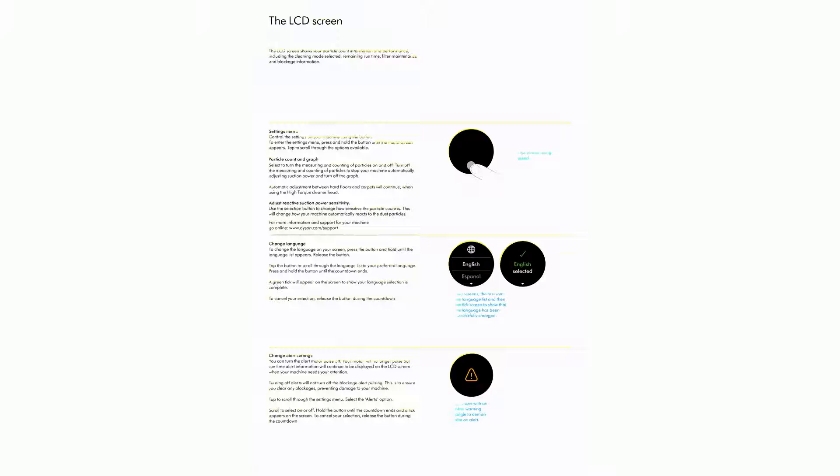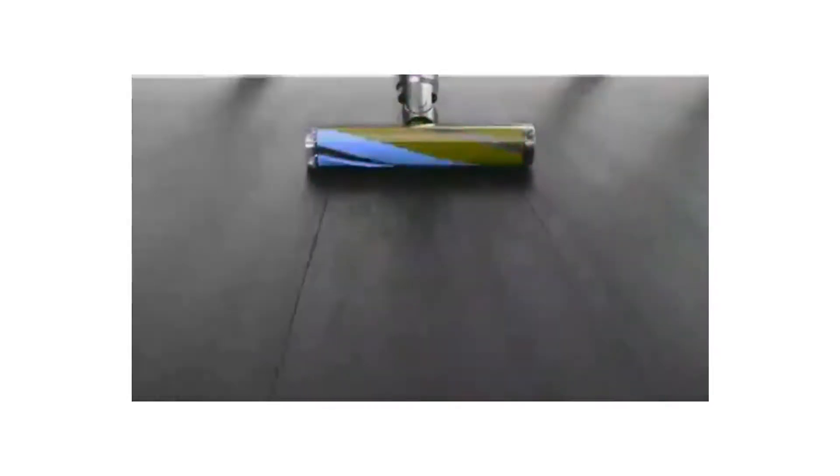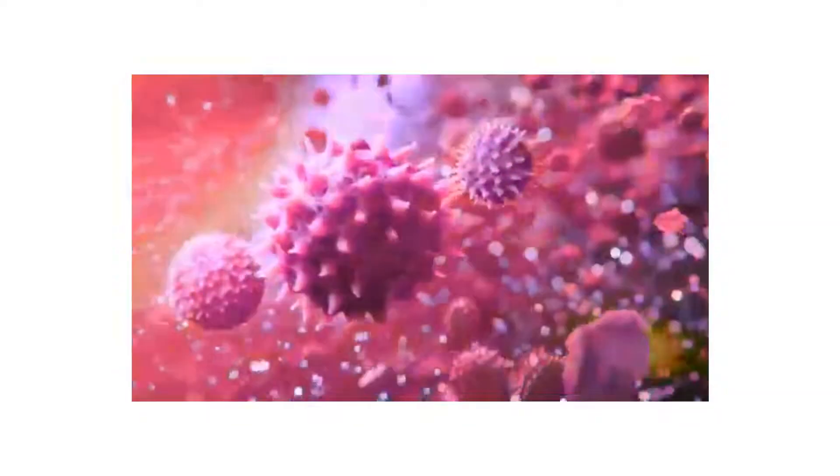Turn your laser on or off with the slider on the cleaner head. Switch on your cleaner head. Class 1 laser product — safe for pets and humans. Avoid looking directly into the beam. A piezo sensor continuously sizes and counts dust particles at the inlet. Attach your cleaner head or hair screw tool and use in auto mode to automatically increase suction power when needed.